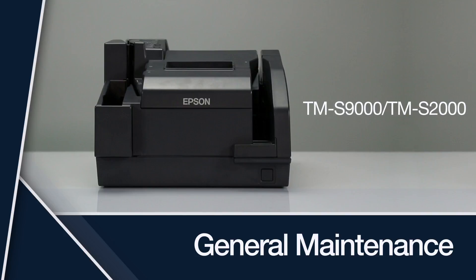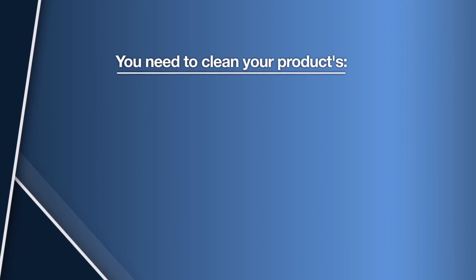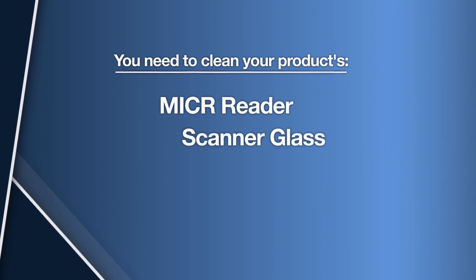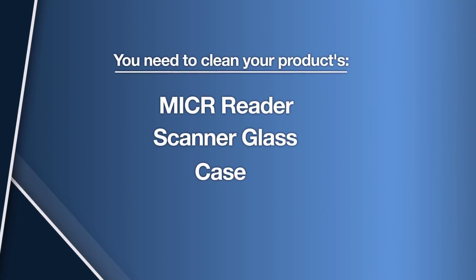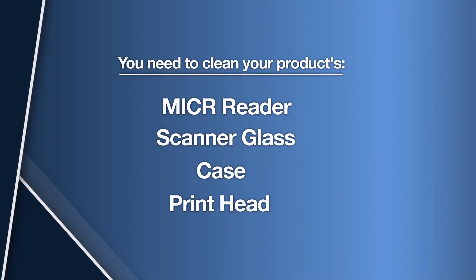This video shows you how to perform general maintenance on your Epson product. You will need to clean your product's micro-reader, scanner glass, and case. If you notice print quality issues, you may also need to clean the product's printhead.